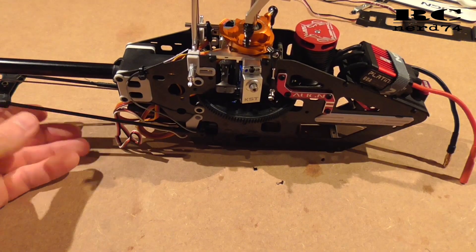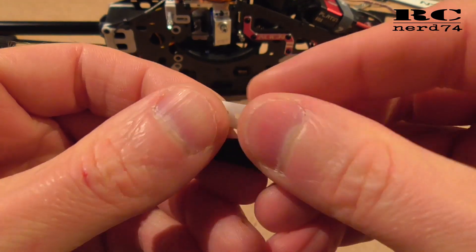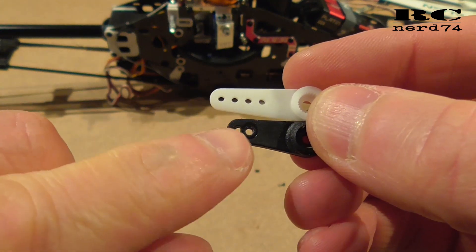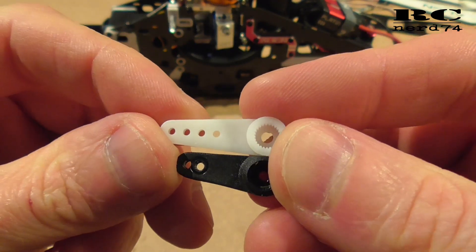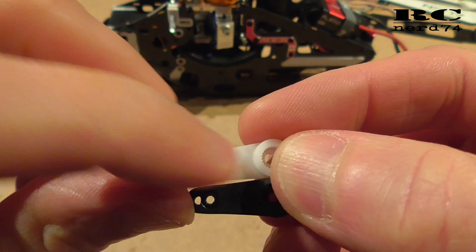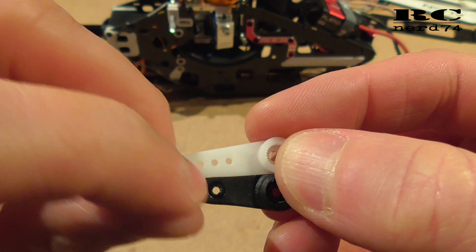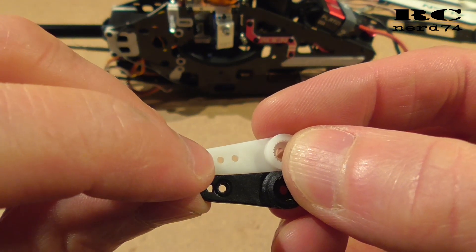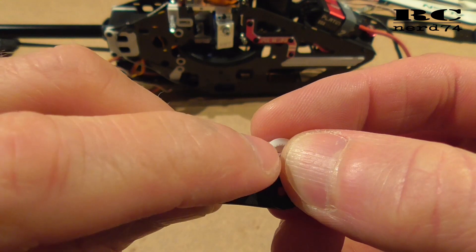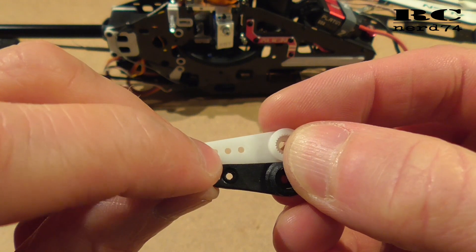Let's check servo arms. We have the original Alliant arm and we have the KST arm. When we compare these, the Alliant servo uses the inner hole. So what I have to do is use the second hole from center to have almost exactly the same pitch range as on the Alliant servo. You may have to go back a little bit with pitch settings because it's a slightly longer distance from center to the second hole, but it's the closest one.